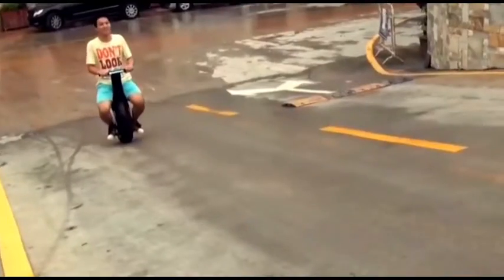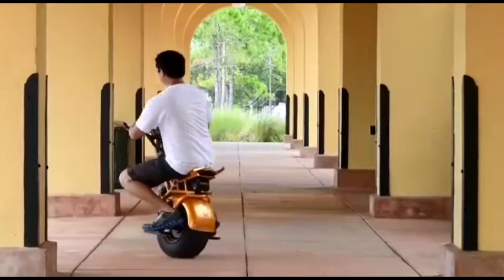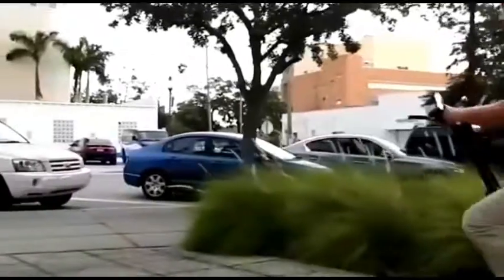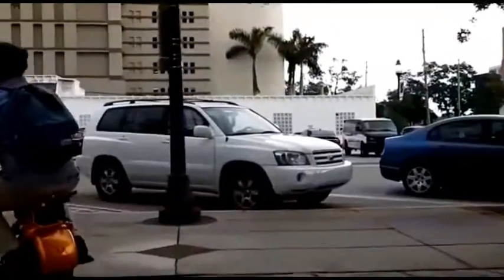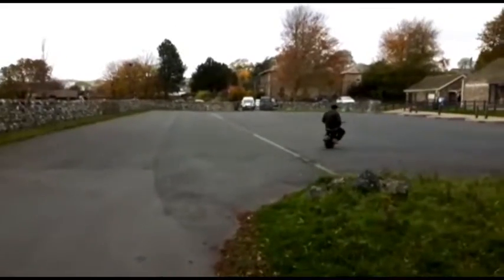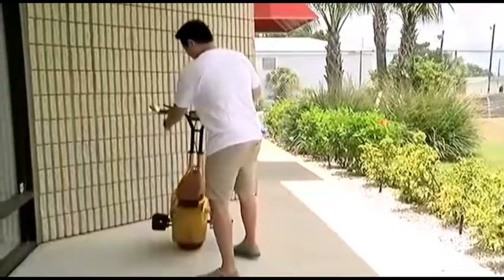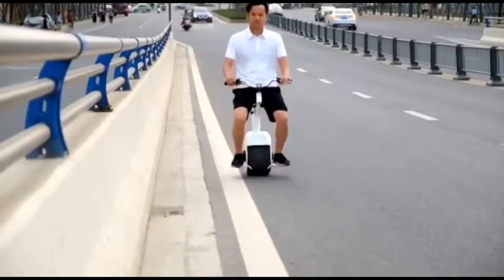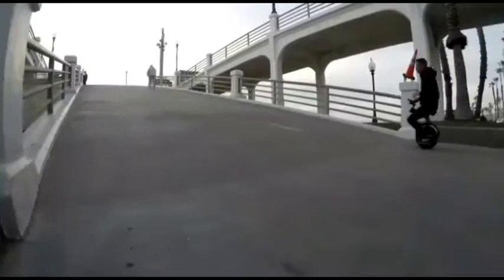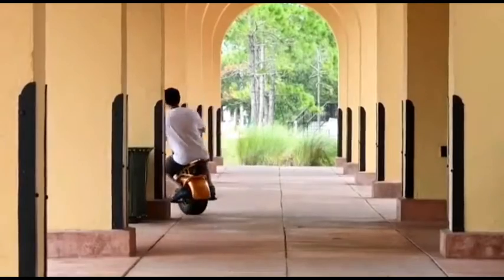This electric monocycle has a non-standard size that allows it to be fairly stable on the road. The battery provides about 25 km of mileage on a single charge, which in the city is usually enough. The saddle is equipped with a shock absorber so that bumps during the ride are almost invisible. The monocycle can withstand the weight of up to 100 kg and climb a mountain at an angle of 30 degrees.